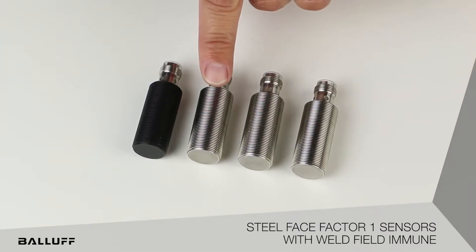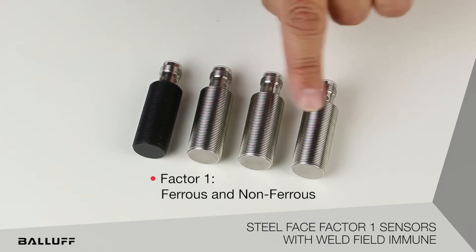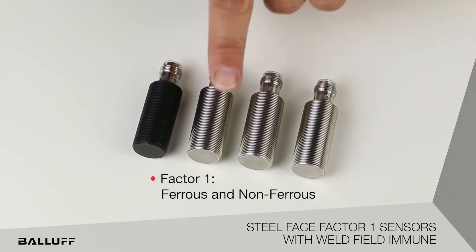We're also going to have a version that's a steel face factor one. When we say factor one, that means that we can detect ferrous and non-ferrous materials all at the same operating distance with no reduction rating.